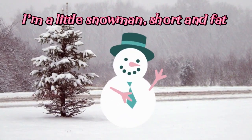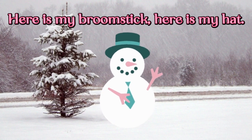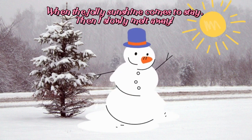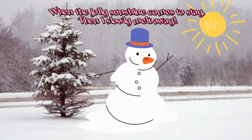I'm a little slow and short and fat. Here is my broomstick, here is my hat. When the jolly sunshine comes to stay, then I slowly melt away.